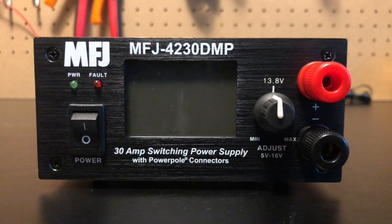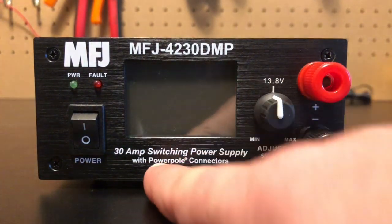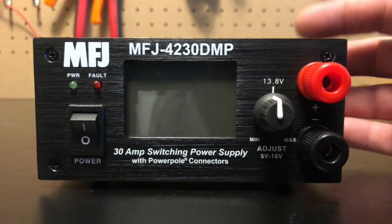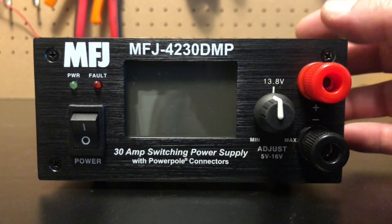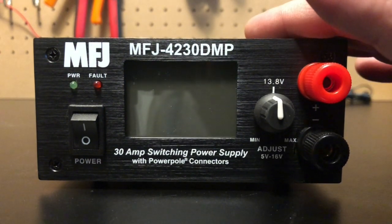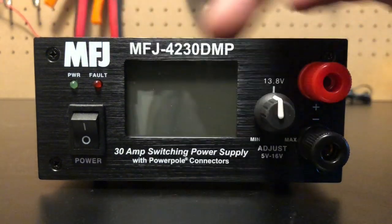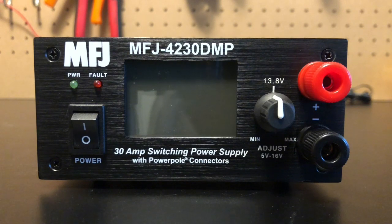Let's take a brief walk around what we have here. First off, it's a 30 amp switching power supply with power pole connectors — that's the most important thing for me. It is a 30 amp surge and a 25 amp continuous. A cool thing about this: one power supply will do 120 volts or 240 just by flipping a switch on the back. It's super compact — five inches wide, two and a half inches high, and only six inches deep. Very, very tiny.